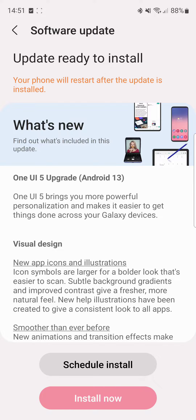Modes and routines, home screen widgets, multitasking, connected devices, camera and gallery — you can see all the changes happening here. We also have the photo and video editor and the AR features.